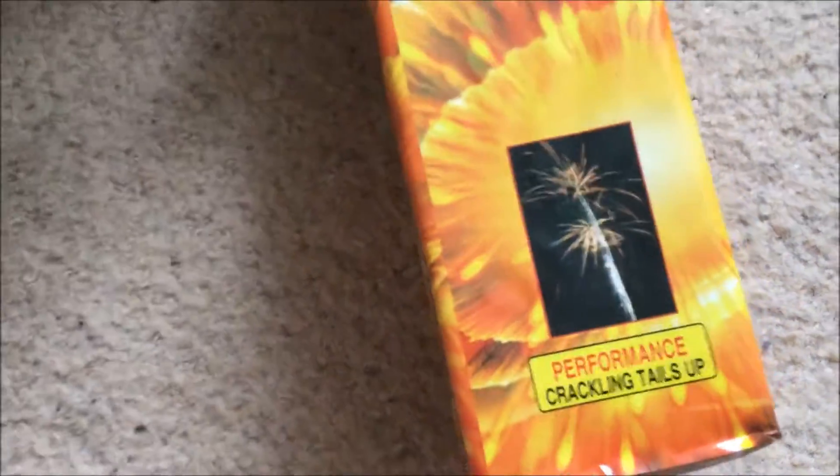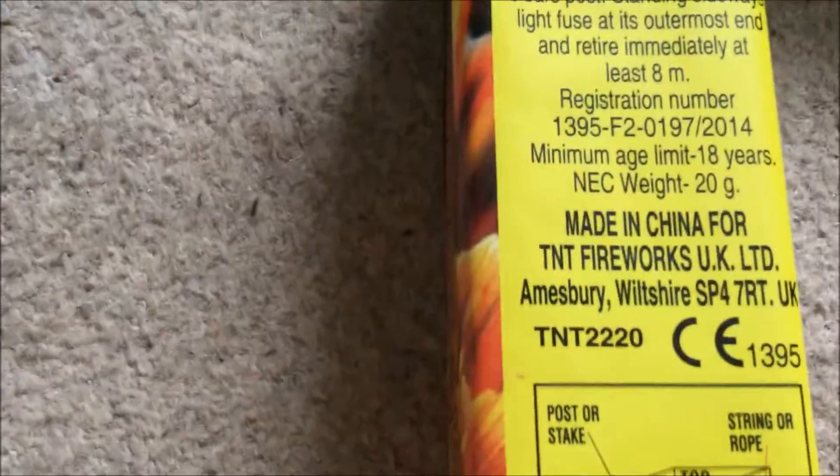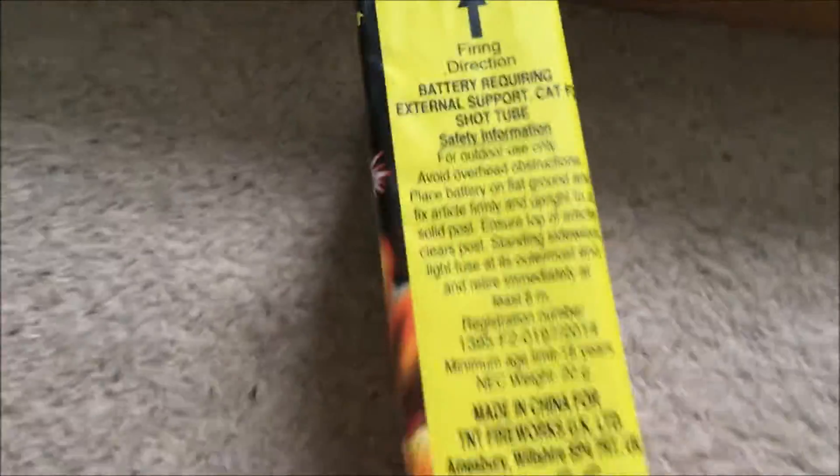Moondust — 4 shots, this looks like a mine cake. Crackling shots hopefully — it's got 20 grams, that's 5 grams per shot. Could be right. Hopefully decent enough, bit of weight to that to be fair.